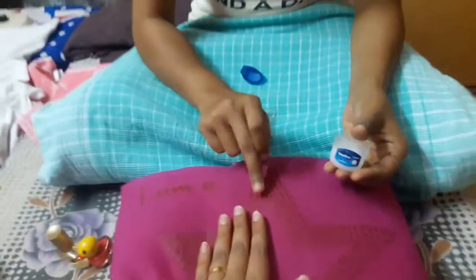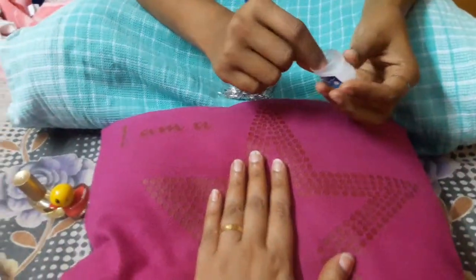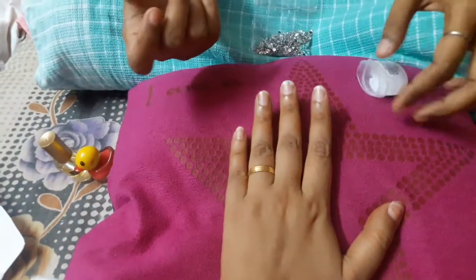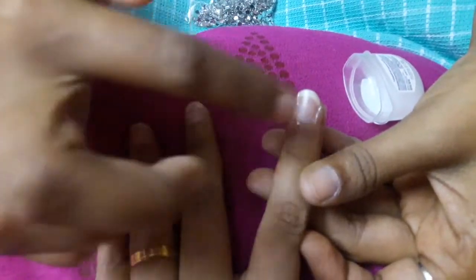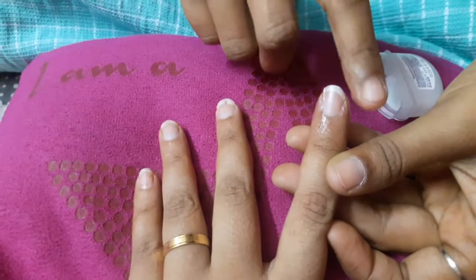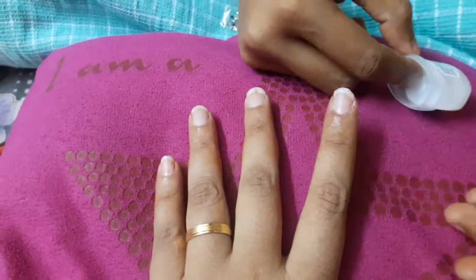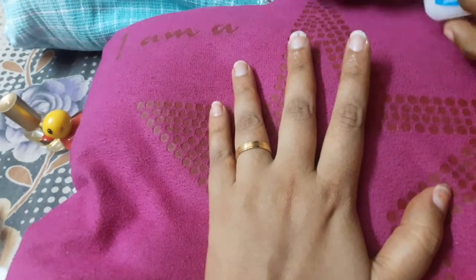Again, I am using my sister Zan for decorating her nails. So apply some Vaseline around your cuticles like this. After manicure, you need to apply some Vaseline.